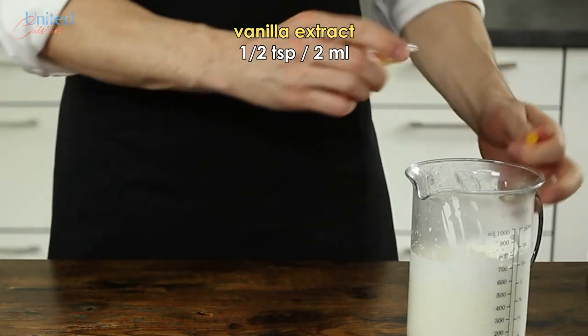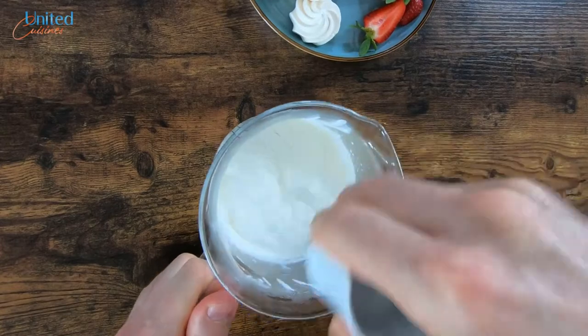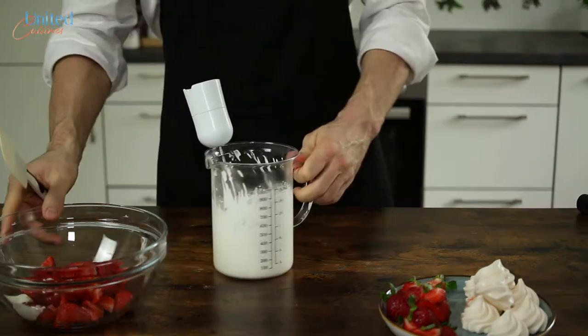Mix in the vanilla extract and perform the final test of stiffness. The fluffy and light cream should remain in the bucket when briefly turned upside down. Great.